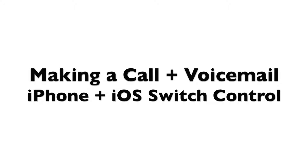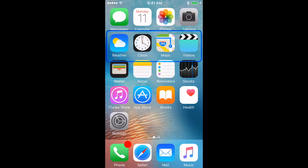Making a Call. This video shows you how to make and receive calls using iOS Switch Control with a single switch connected to the device through the Tekla Shield, with Auto Scanning and Group Items enabled. If using a single switch, you'll need to enable the Auto Scanning function in iOS settings. The switch is set up to perform the Select Item function in the Switch Control Preferences.